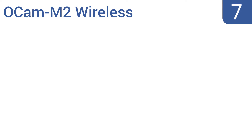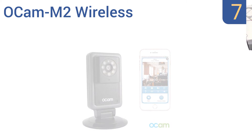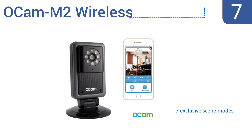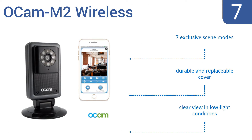Starting off our list at number 7. The OCam M2 wireless camera system can be set up in less than 3 minutes using the quick installation guide and sturdy mounting bracket. It has a two-way built-in microphone and speaker function so you can talk to your pets while you're away. It offers seven exclusive scene modes and a clear view in low-light conditions. It comes with a durable and replaceable cover.